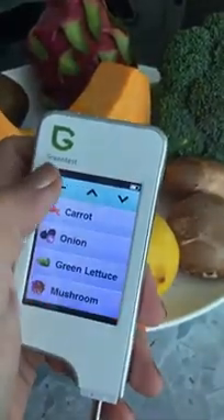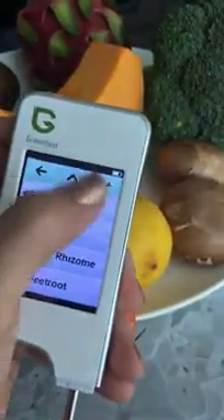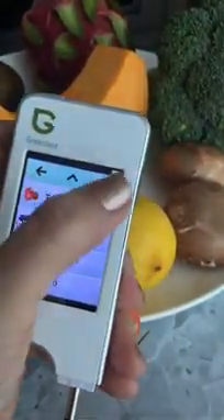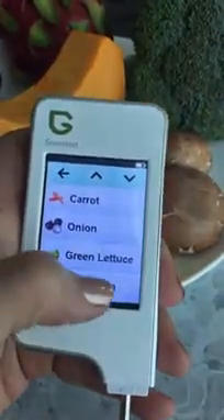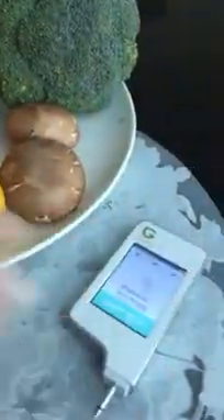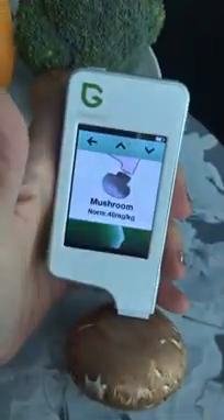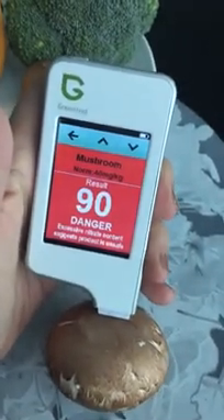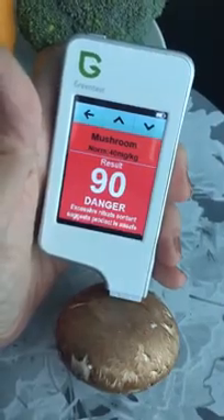Let's go back to the screen and test mushrooms. I've got some normal brown mushrooms from a supermarket. There we go — mushroom selected. Let's hit start. Oh no, it says danger too! This is also non-organic mushroom. Yikes! So are you convinced yet to spend a little more for organic?